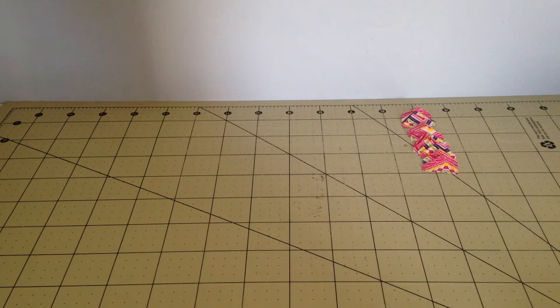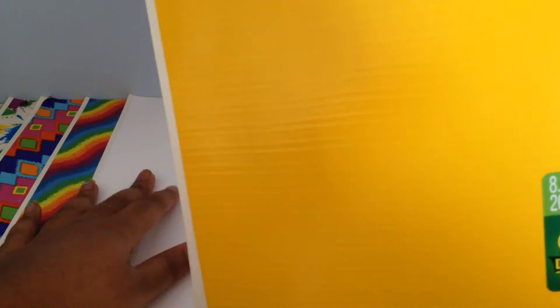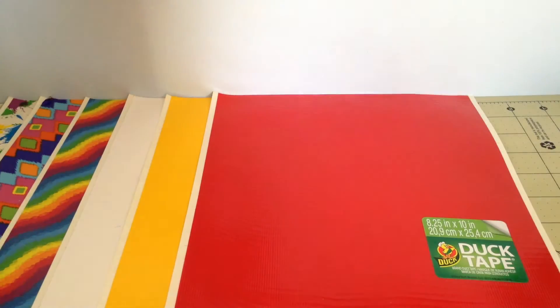I'm going to show you everything that comes in it. It comes with six duct tape sheets — three printed ones and three solid ones. First was this paint splatter one, this eye cat one, this rainbow one, this white one, this yellow one, and this red one.